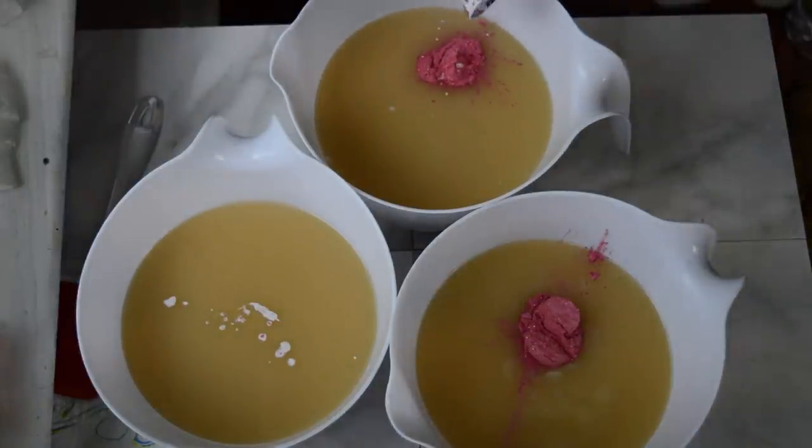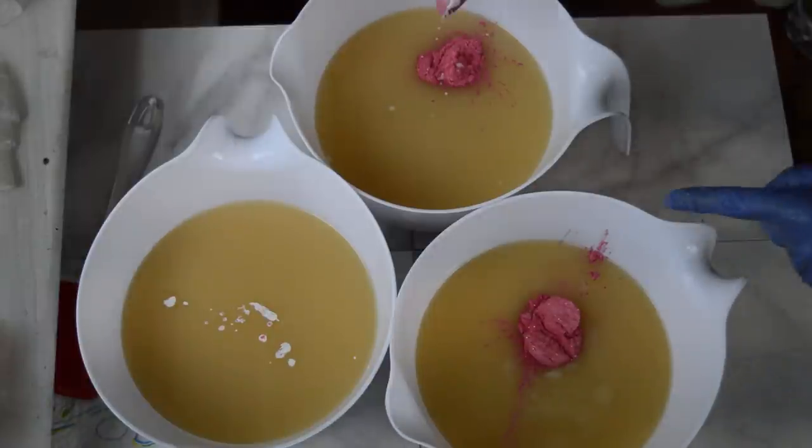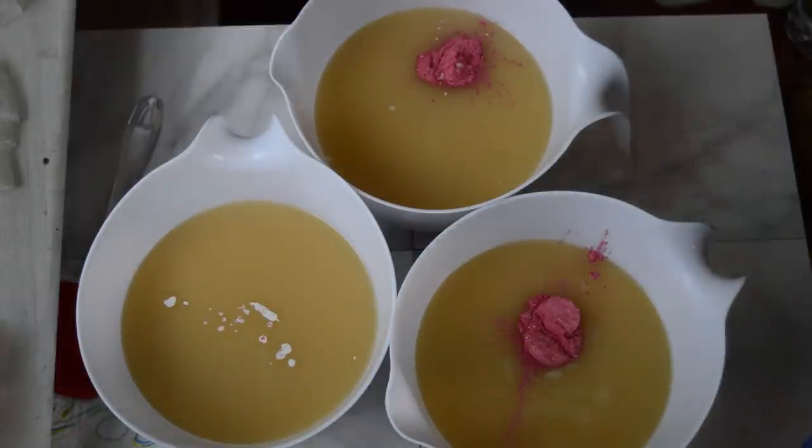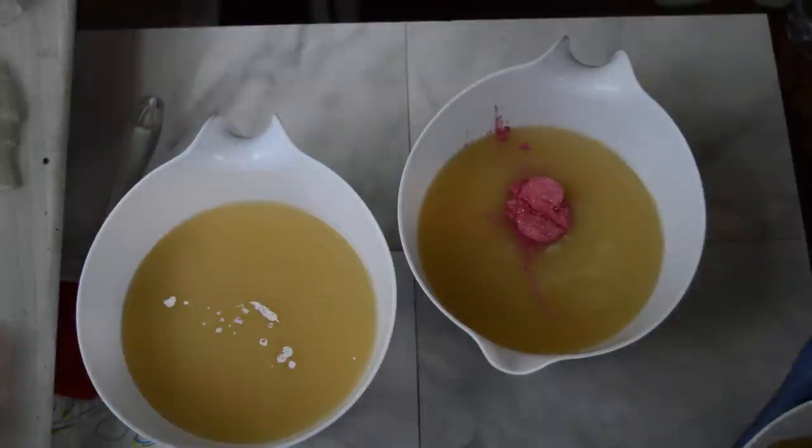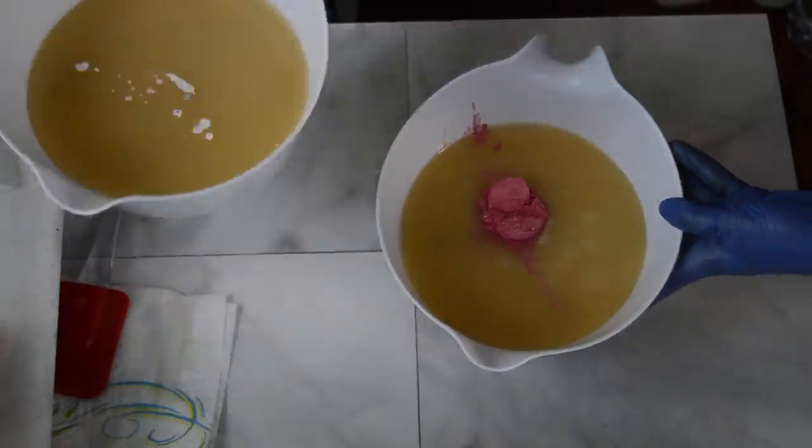Let's start with the darker color first — I think I want that on the bottom and then end with the white. So let's give that one a mix, see if that's good enough, and then we'll start pouring and adding our fragrance and all the fun stuff.